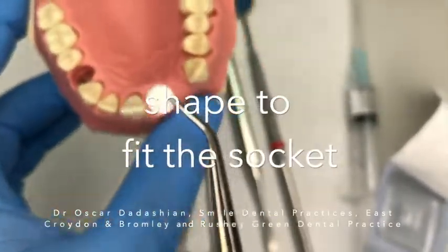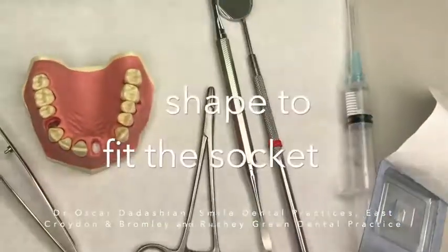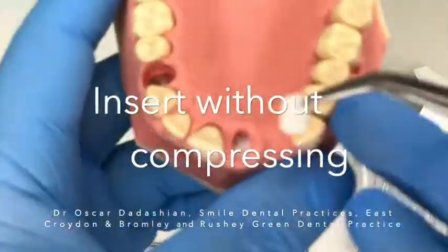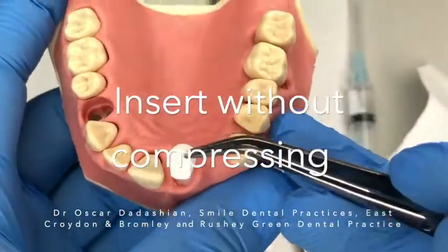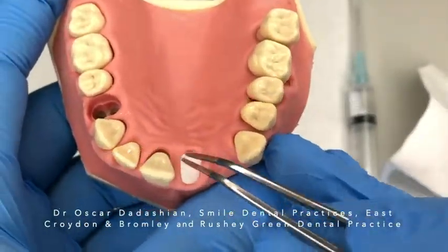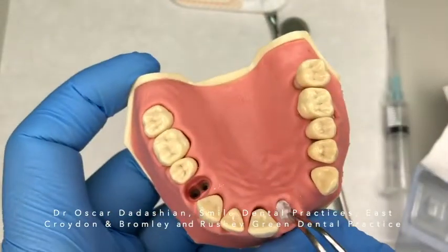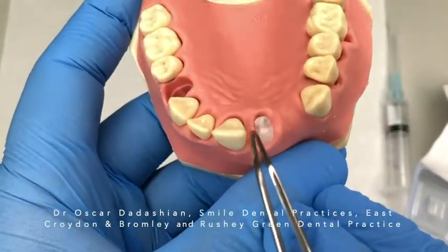Now I'm going to shape it to fit the socket and then just insert it into the socket gently, without compressing it. This material will soak up the blood from the socket, so it's important that there is some blood in the socket before you insert this.